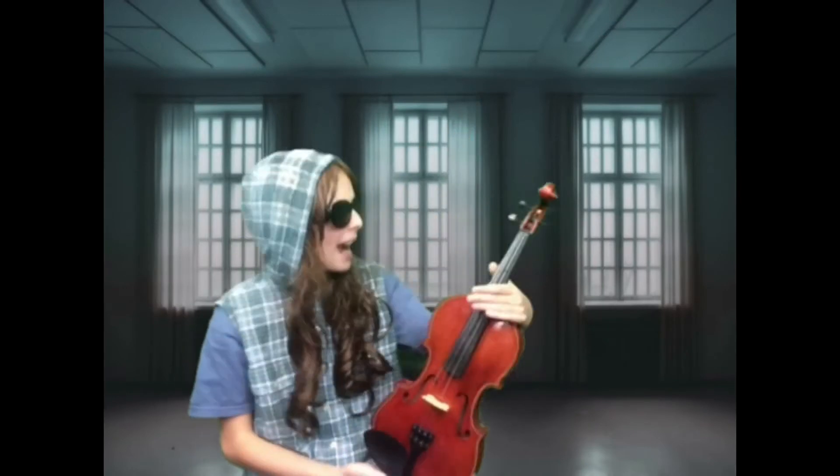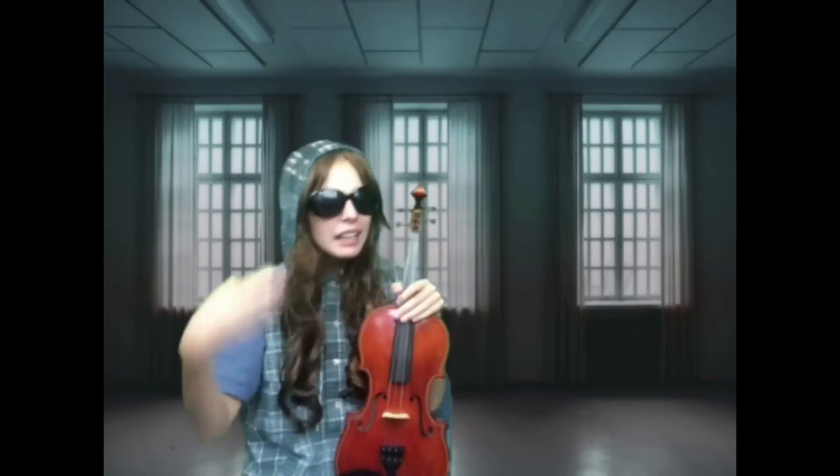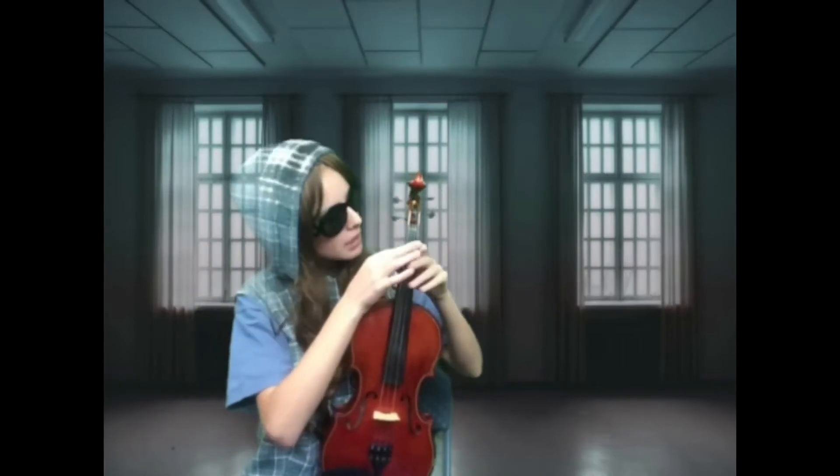Hey guys, now I'm going to teach you how to play the violin. Here's the violin. I've been practicing the violin for a very long time — I've done it for two days. It's been a really long time, so I'm going to teach you.